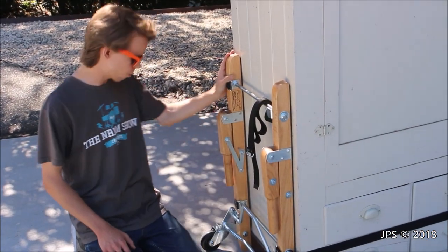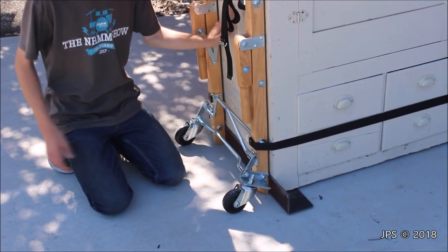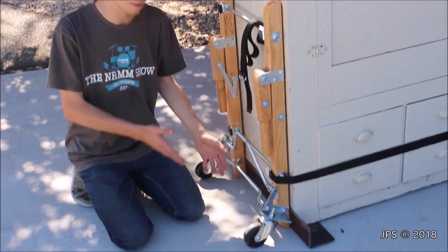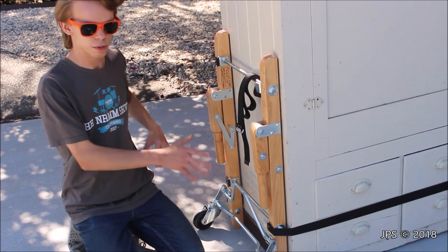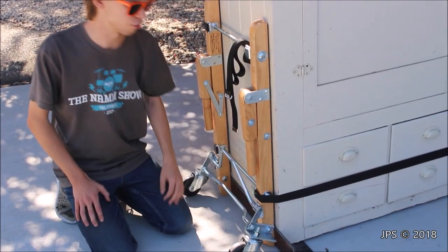The first step to using the roller carry is you're going to want to lift up one end of whatever you're trying to move — an organ cabinet, whatever it may be — and slide this lip under. What's nice about it is you don't have to lift it up very high, because this lip isn't all that thick. Then the next step is, once you have both ends of the dolly, because there's two halves of this underneath your equipment, you're going to want to take these straps.